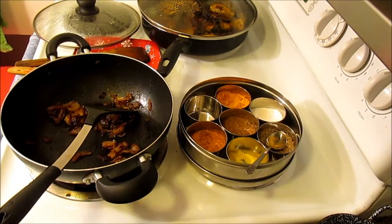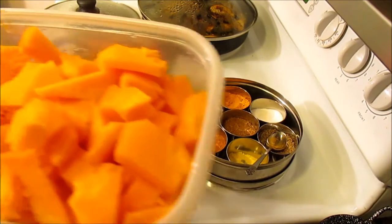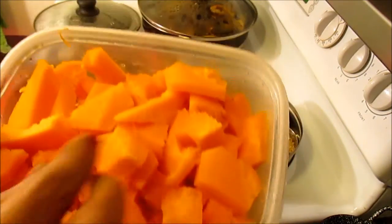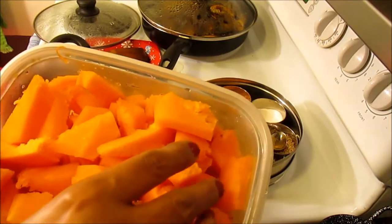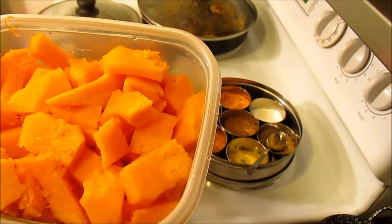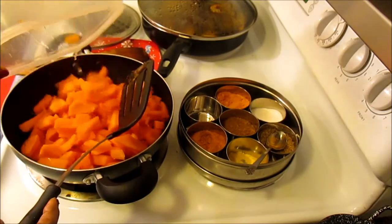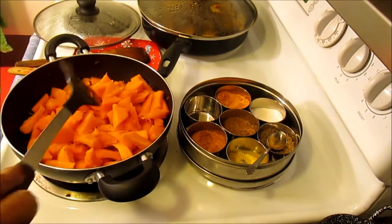As you can see, the onions have sautéed really well. To this I'm going to add the chunks of pumpkin — I cut the pumpkin into chunks like this. You can even make them a little bit smaller; I keep them a little bit big. I'm going to add it to the onion.